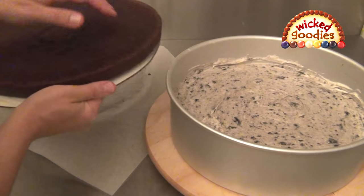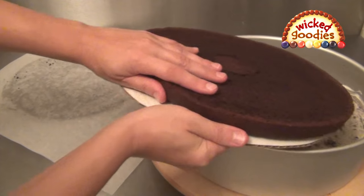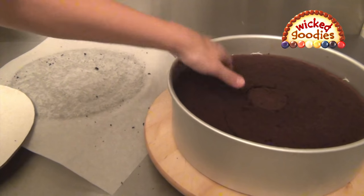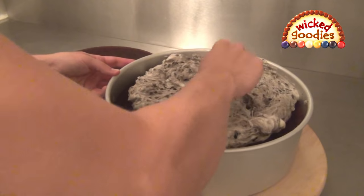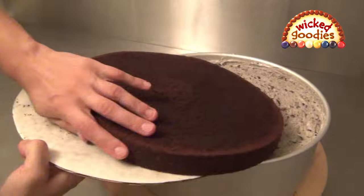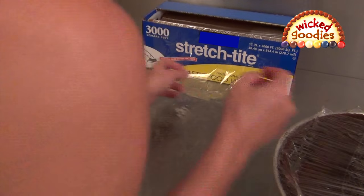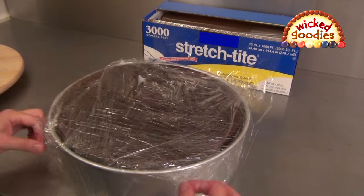For large cake slices, use cardboard to lift and push them into the pan. Press down on the layers to flatten them and secure them to the layer of filling below. Seal the cake with two layers of plastic wrap before putting it in the freezer.